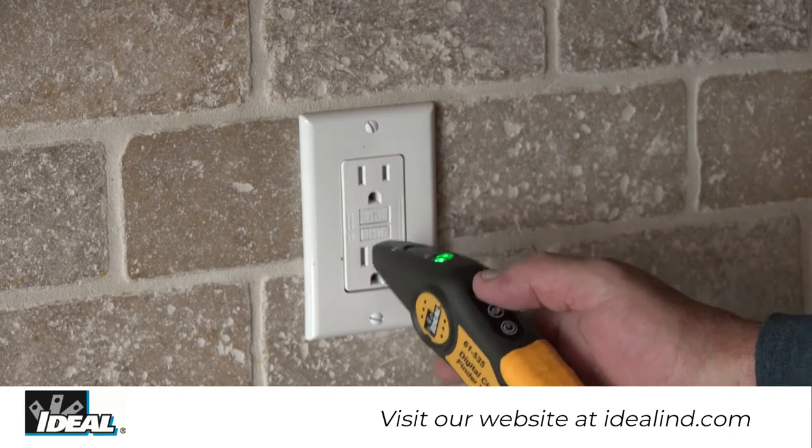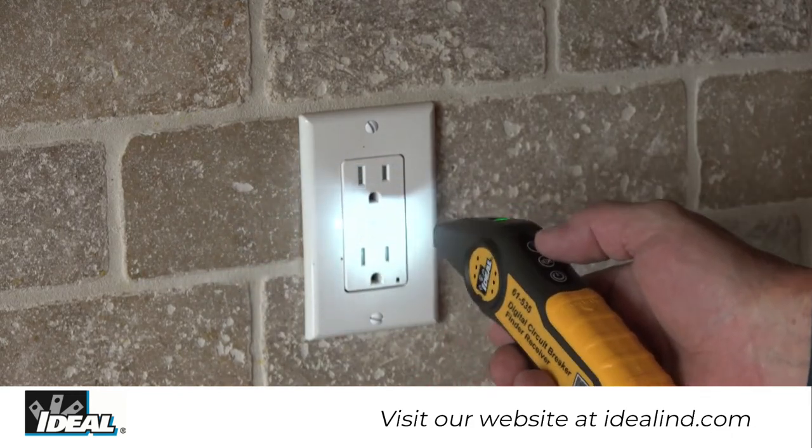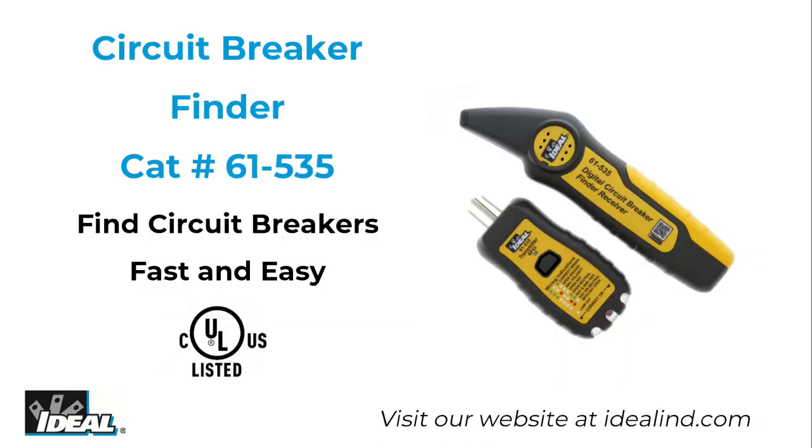The receiver also includes a work light that can be operated independently for work in poorly lit conditions. The Ideal circuit breaker finder makes locating breakers and AC circuits quick and easy — no need to interrupt the power supply.